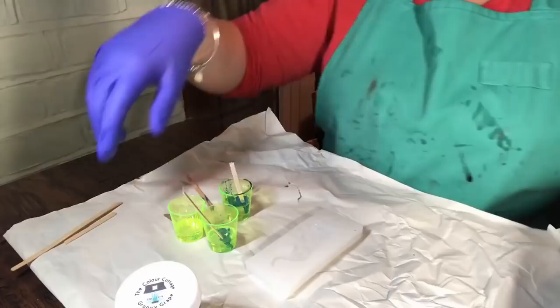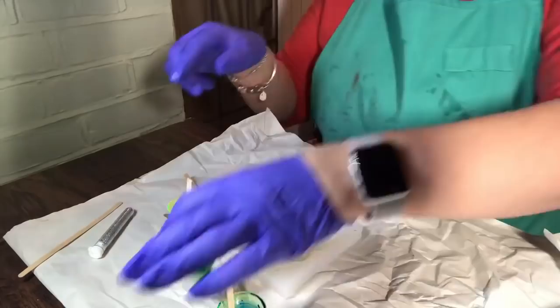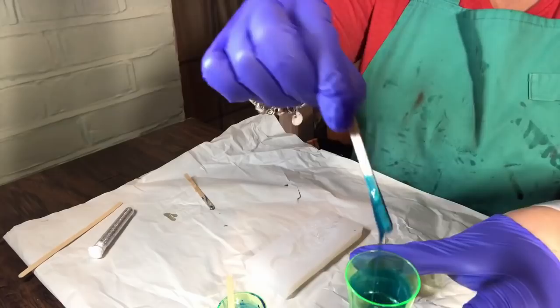While I was tidying it up, I found this peacock silicone mould from Amazon I purchased a little while ago. I used the Colour Cottage Bluebird Blue, Heather Glen and Totally Teal. I applied a little bit of glitter.